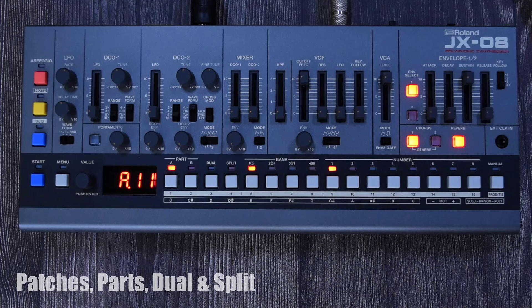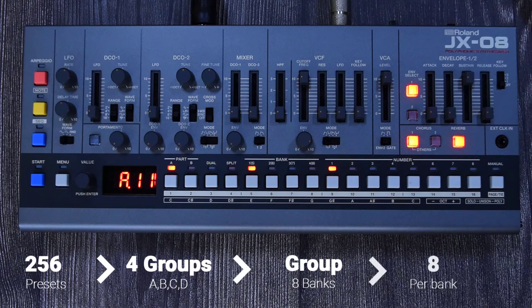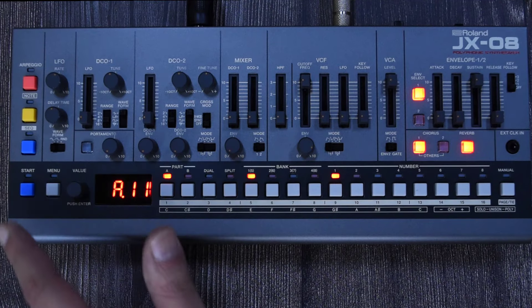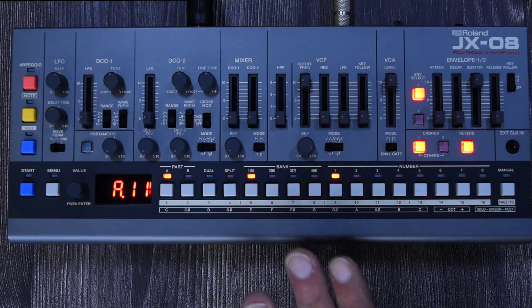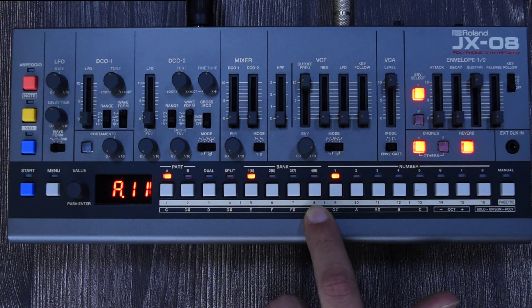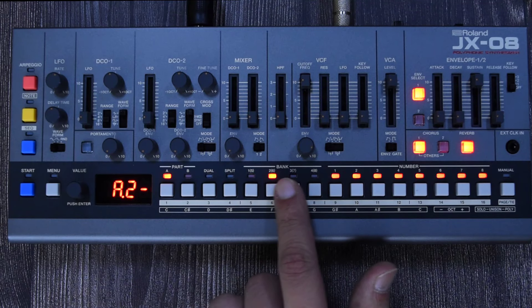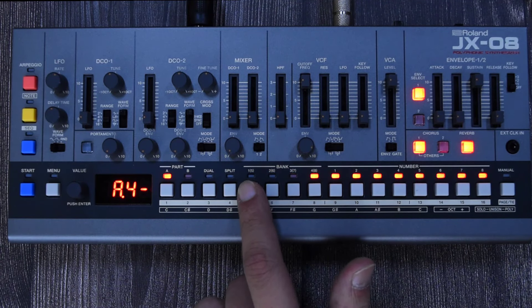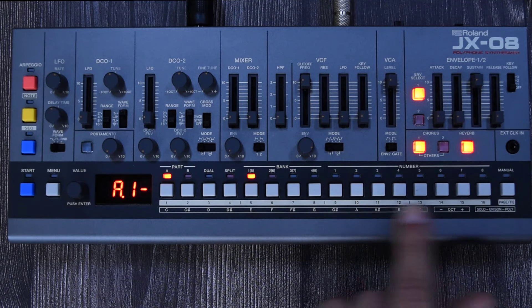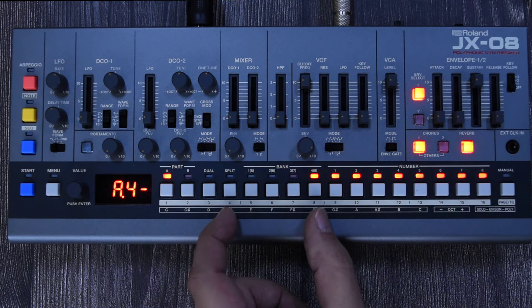The JX-08 is capable of storing 256 patches through four different groups. Inside each group you have banks, and inside the banks you have eight presets per bank. With all the lights off you can navigate all of these patches. You can see the bank indicator showing one, two, three, or four. When standing on a group, you have eight patches to select, then move to the next group and have eight again — and so on.